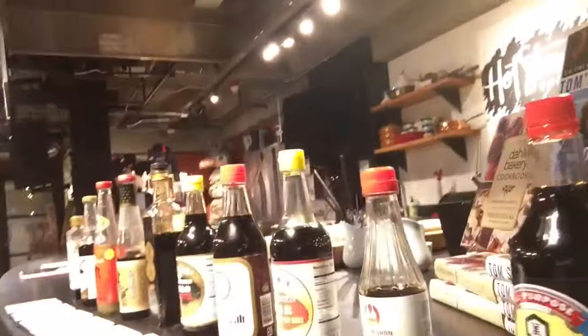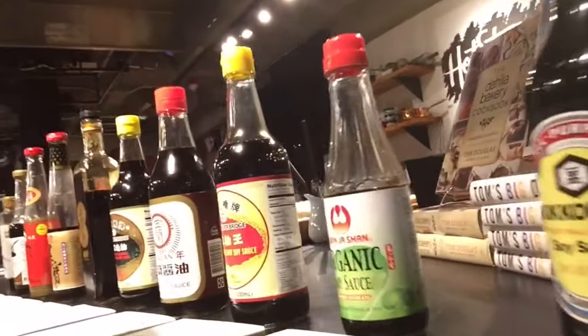What is soy sauce? Soy sauce is made with soybeans that are soaked and pressure cooked. They are cultured with yeast, then fermented and brined, and then pressed and bottled. So there are a lot of different kinds, as you can see.